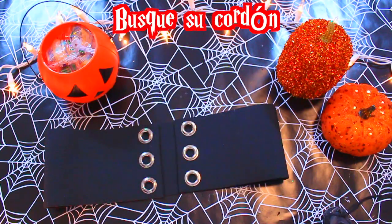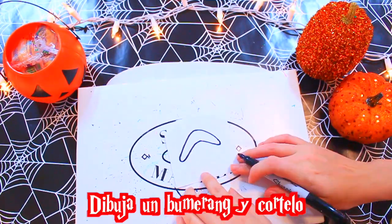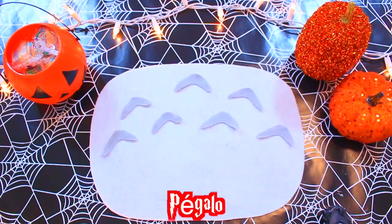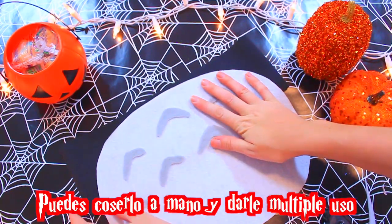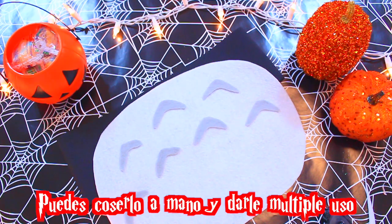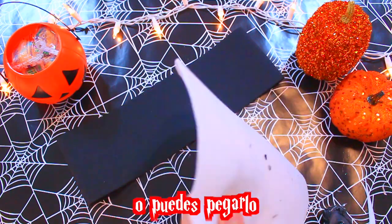Busca su cordón, ponga su cordón, haga un círculo. Dibuja un boomerang y córtalo. Corta 7 en felpa gris. Ahora los pegas. Una vez los pegas, los puedes coser para darle múltiple uso, luego lo puedes descoser. Virarlo hacia el frente. Usarlo para un disfraz de brujita, o incluso lo puedes usar para tu diario vivir. O puedes pegarlo.